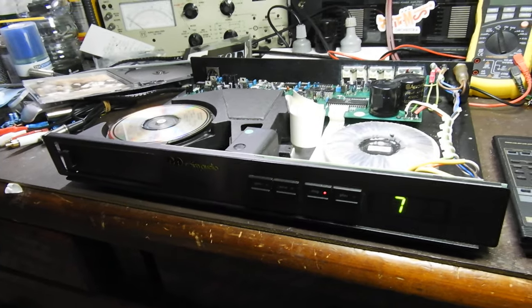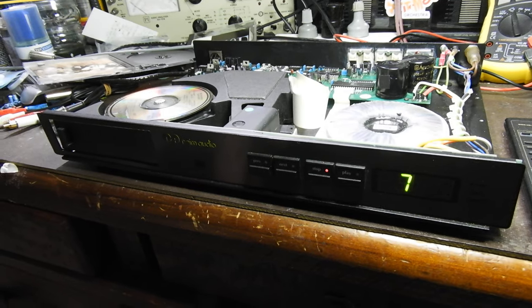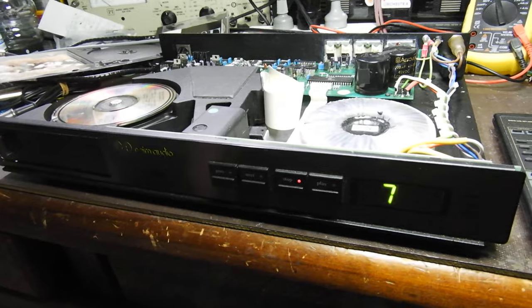That's all folks. The next video will be about this Sugden pre-power amp — we just recapped it over there. Real vintage stuff, like 50 or 60 years old. Bye bye.